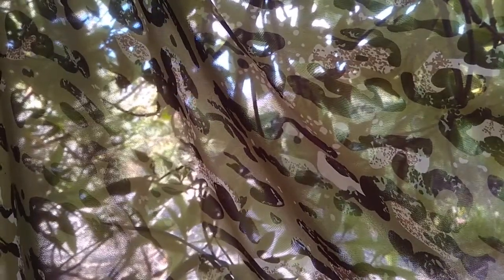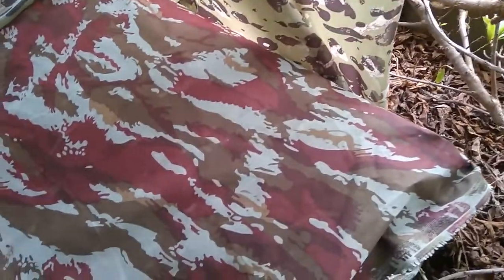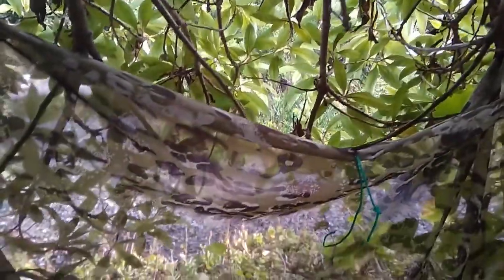Here is our setup. We've got our camouflaged ground sheet. Got that netting and the netting stretches up into the tree. It's basically just covering the bottom. Let's have a look at what it looks like from the outside now.